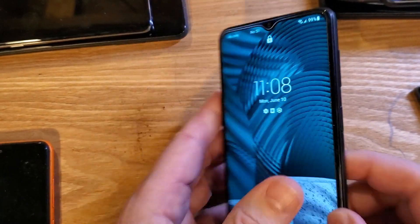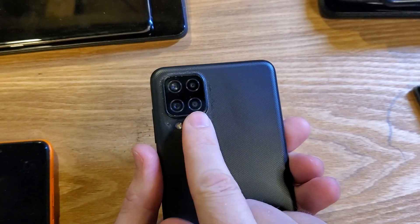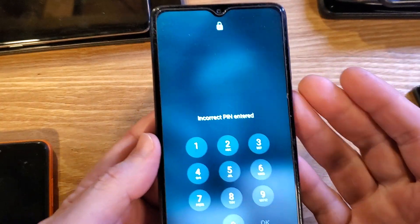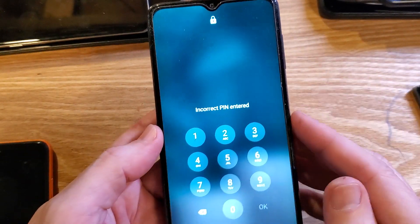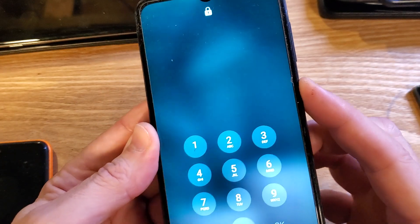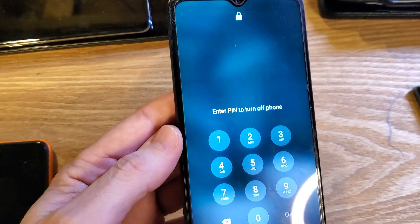You have the Samsung Galaxy A12 — really easy to identify with a square panel and four cameras in the back. Unfortunately you have forgotten your PIN, pattern, or password. You didn't write it down, and unfortunately you just can't remember it. When you go to power it down to reset it — power down, power off — it requires the PIN.